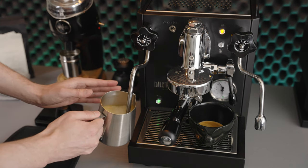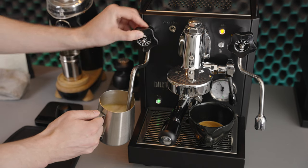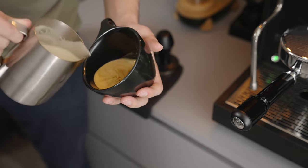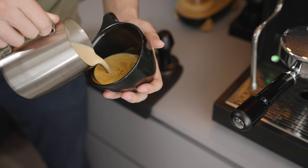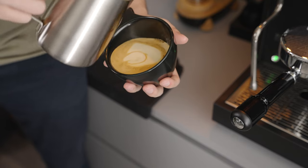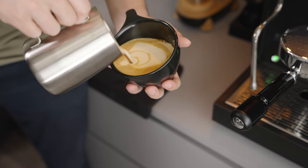If you do this correctly, you will find that you are left with a white silky texture, which you can then use to pour latte art like you would with any other milk. Now I do find this method is a little bit more difficult than using cow's milk.